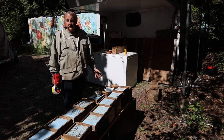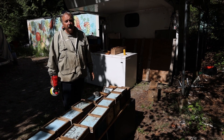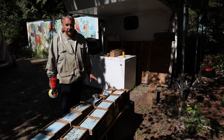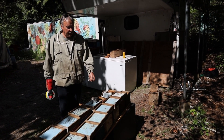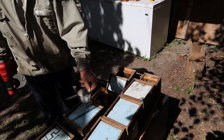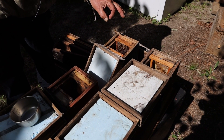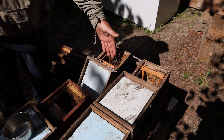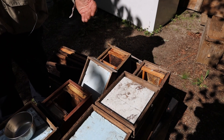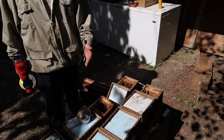We have the baby nukes all set up ready to go. We will bring out the bulk bees. Once we do it will go very fast. We put one cup of bees into each mini nuke and then drop the frame with the queen cell right up against the feeder, and then close up the mini nuke and move on to the next one.